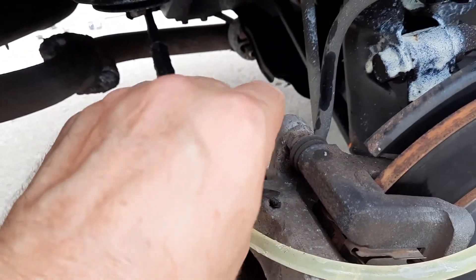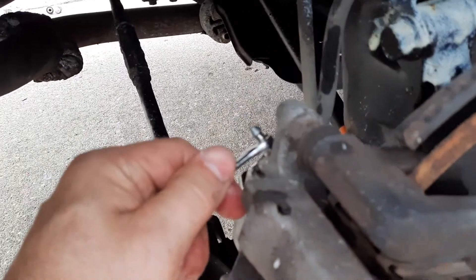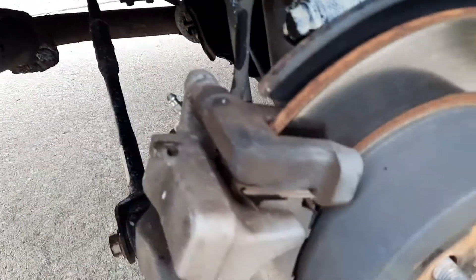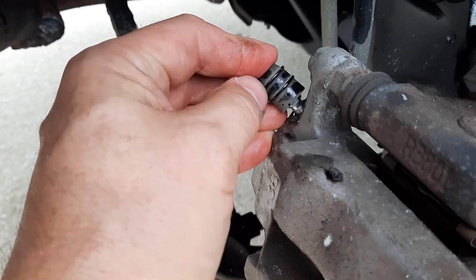Okay, now I can use the 8 millimeter wrench. Always make sure that it's fairly tightened — this is not going to do anything otherwise. Okay, spilled a little bit but that's okay. This wheel is ready and the bleeder is in the same position on the other wheel.